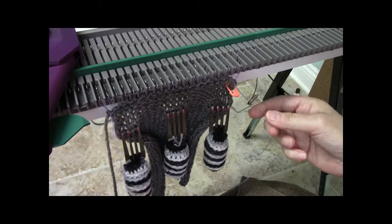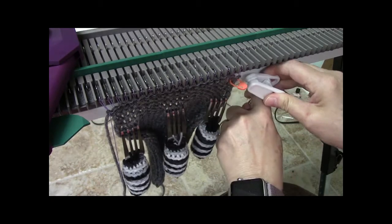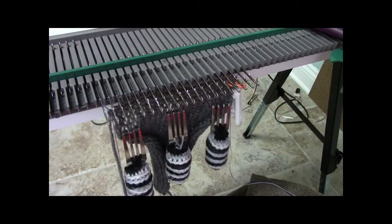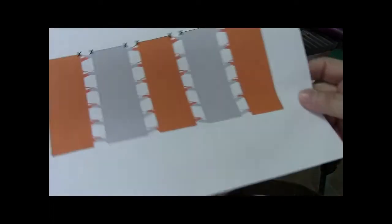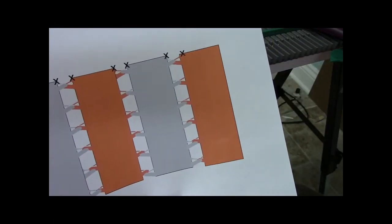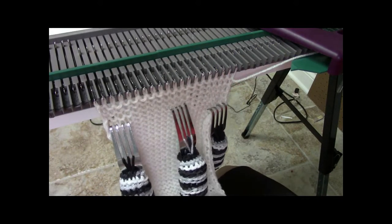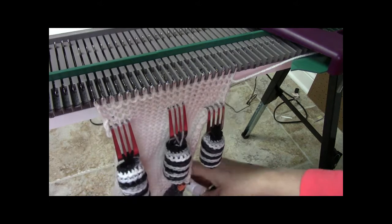Now I can do another closed edge cast on just like I did in the beginning. I want my carriage on the right, so I'm going to do that same e-wrap cast on for my next panel. I'm going to change colors of yarn and do a center panel — one where you have to drop the stitches on either side. I finished the same number of rows as the first panel, so I can pull the rabble cord out and separate the two panels from each other.